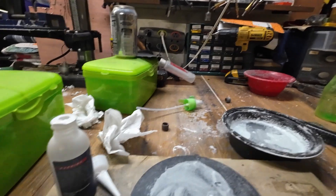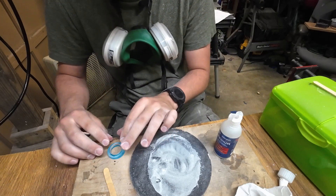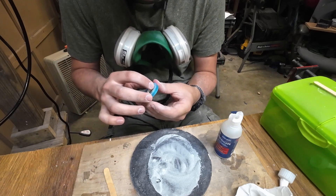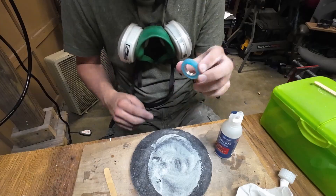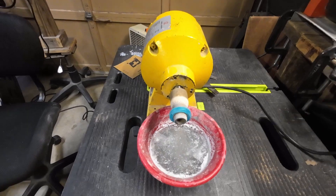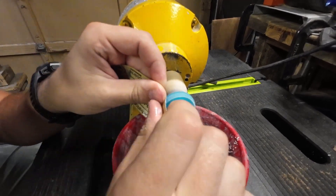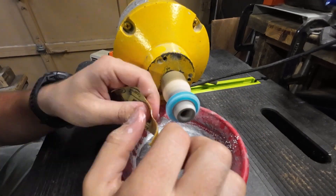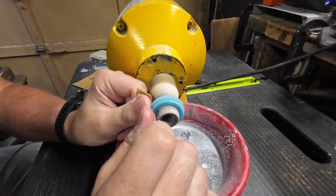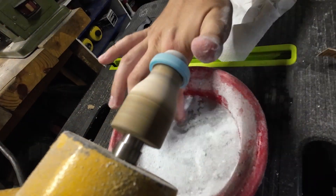We've got them sanded down. Now the next step is going to be gluing the two together. We're back and the glue is dry. So now we're going to slap it on this bench grinder and start trimming it down.